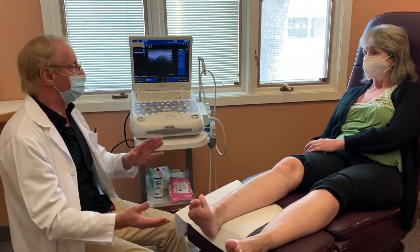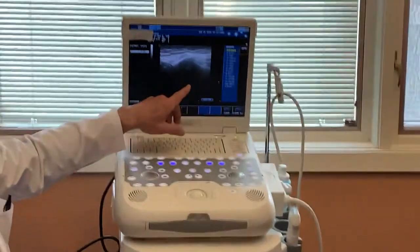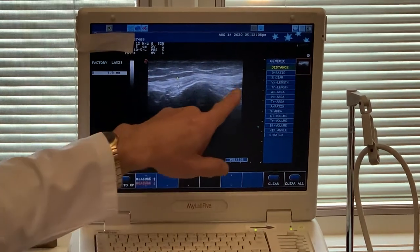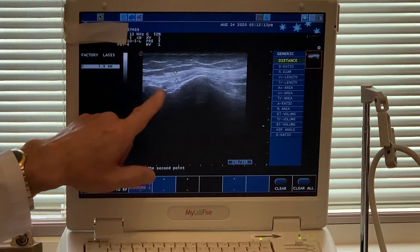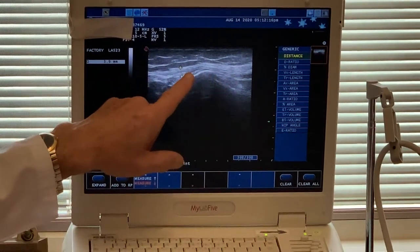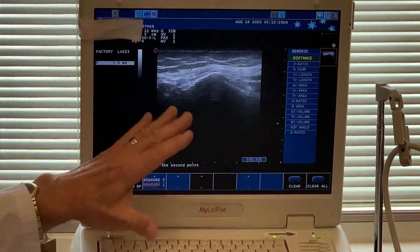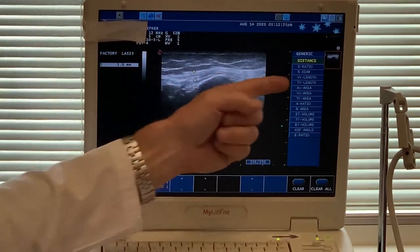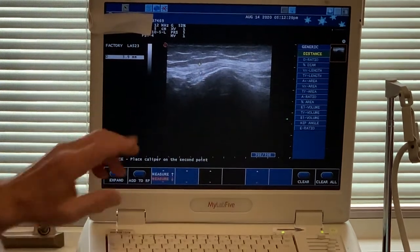I want you to come over here and look at this because we're going to zoom in a little bit. This is called the common peroneal nerve, and this is actually looking at it along the length of the nerve. As I'm pointing to it going down, this would be going down towards the foot — we've already done some measurements. Going in the other direction would be going up towards her hip, and going down in this direction would be going down towards the foot.